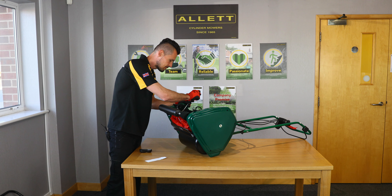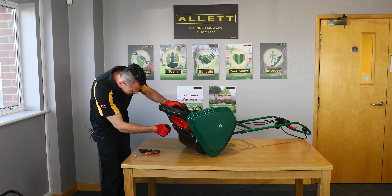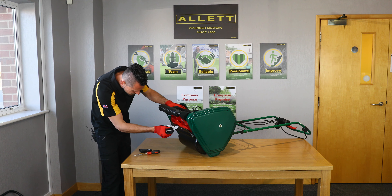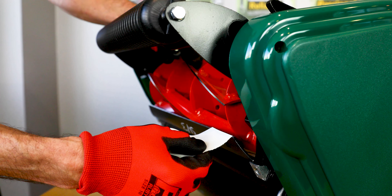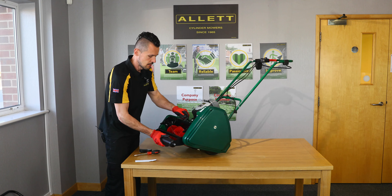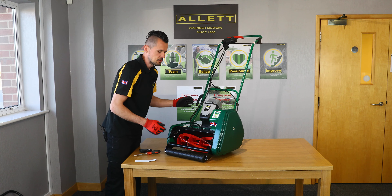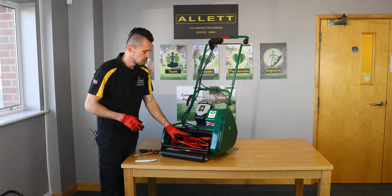If we just back that one off again. We're getting a nice clean cut now all the way along. It's always best to do that on a regular check, just to ensure you're not doing any damage to your lawn.